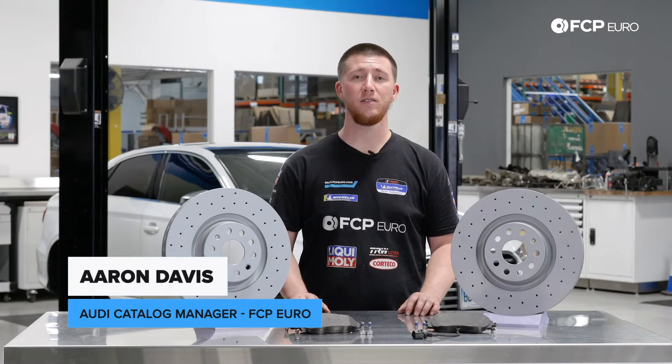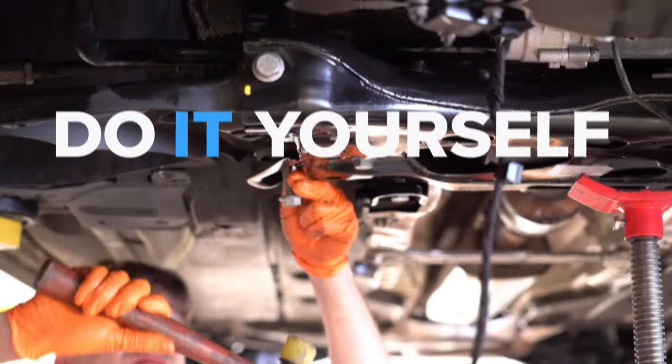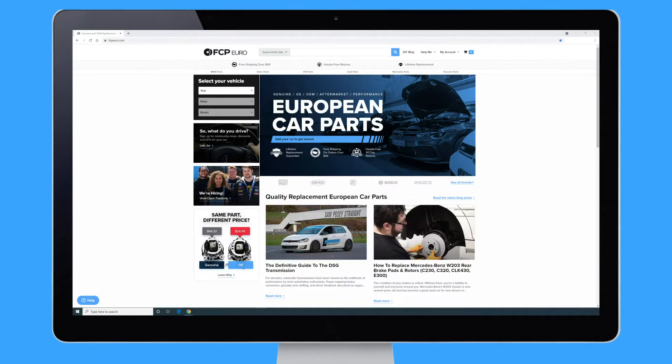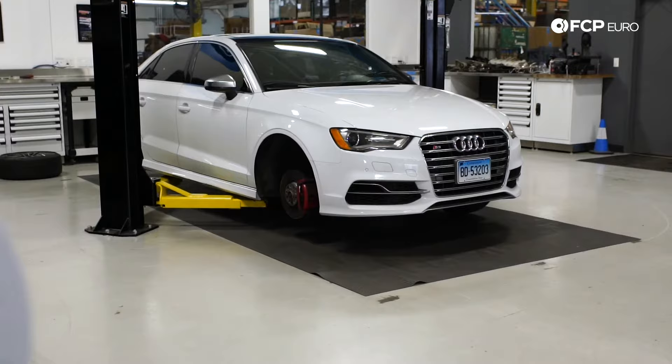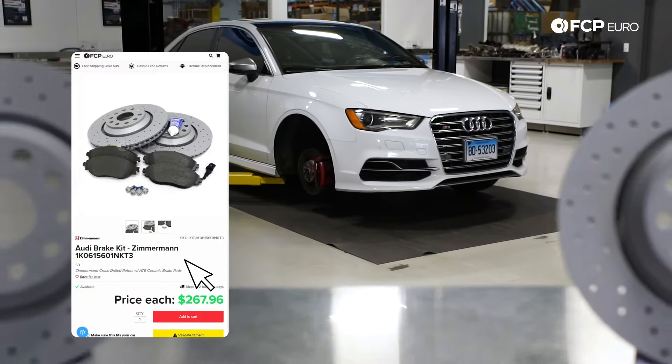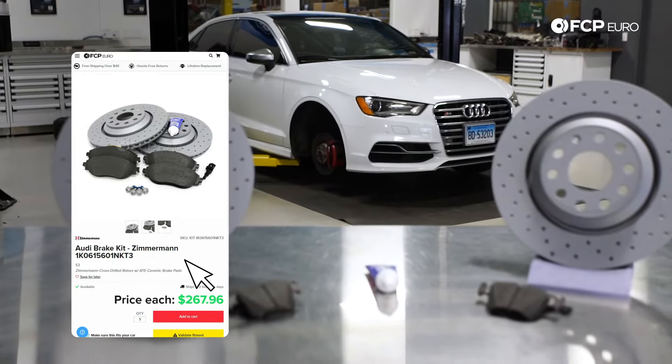Hey everyone, Aaron Davis from SDP Euro, and today I'm going to show you how to replace your front brakes on your Audi S3. Today we have a 2016 Audi S3; however, to replace the front brakes it would be similar to replace it for the Audi A3 or the Audi TT in the MQB chassis.